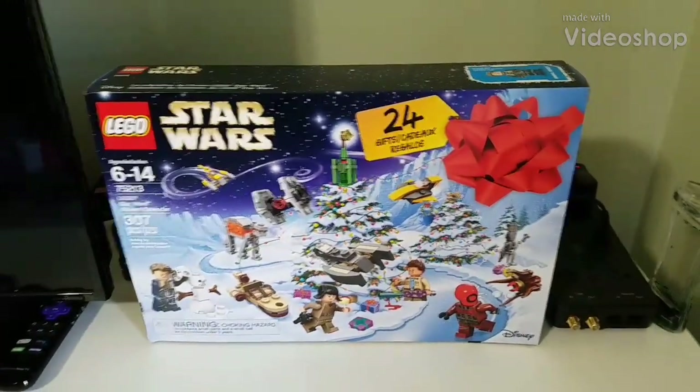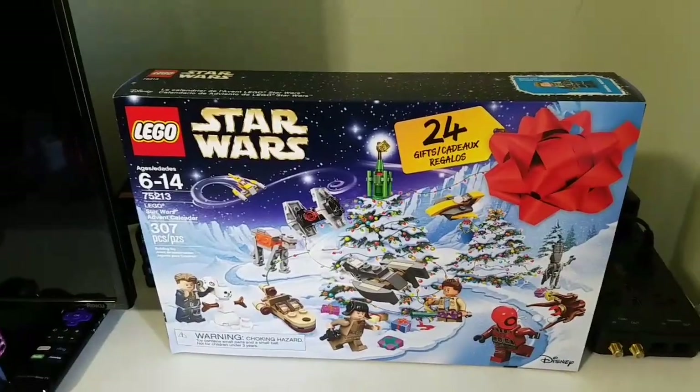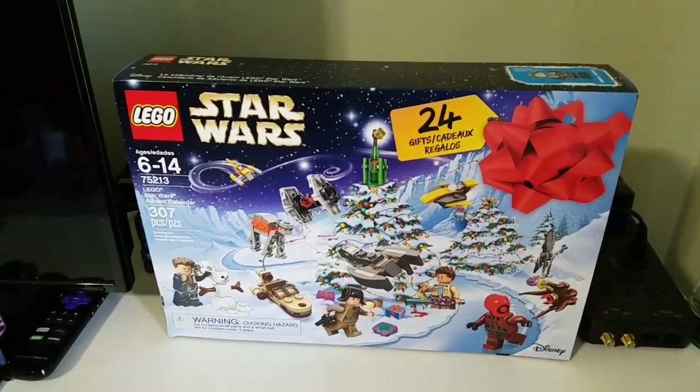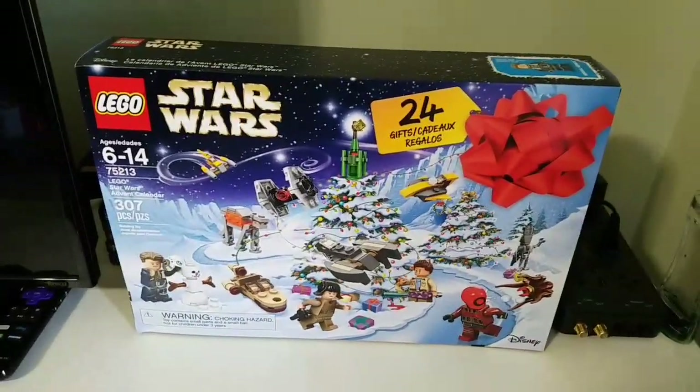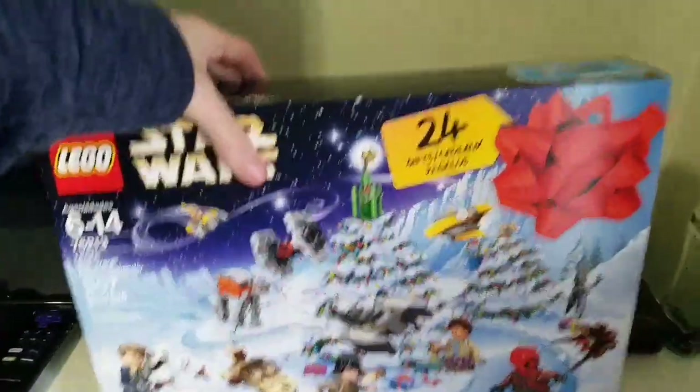Hey everyone, Tails here. I got an advent calendar, a Star Wars one off of Amazon, and decided to share it with you guys. Today is December 1st, and we're going to be unboxing this, so let's begin.